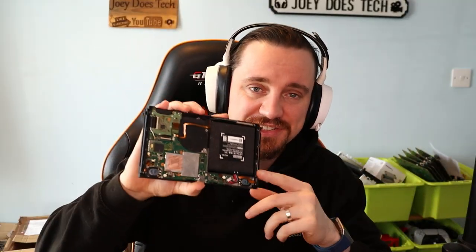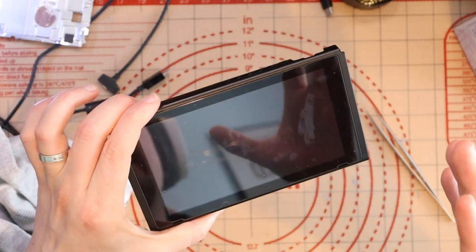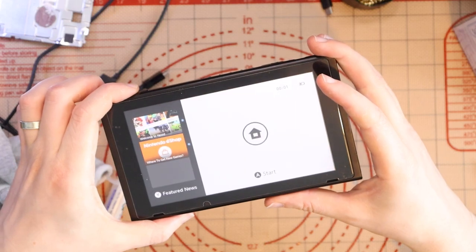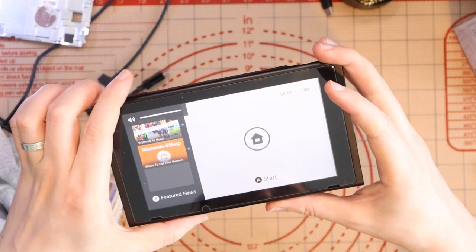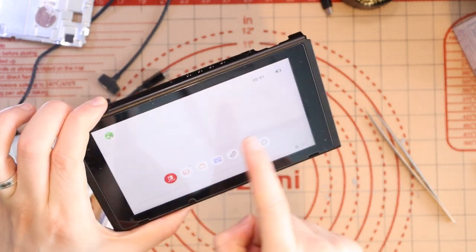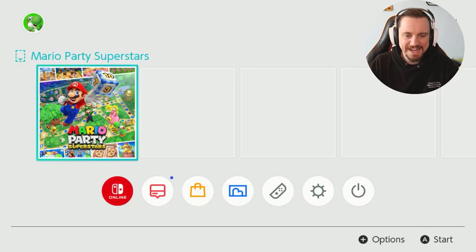The Realtek IC has been replaced. I've kept the silver shield off the back for now. Turning it on — it comes on, which is a good thing. On the home screen, I turn the volume up with the speakers plugged in. Yes — we have sound! Testing in the docking station — yes, the dock still works. Putting it all back together for the final test.